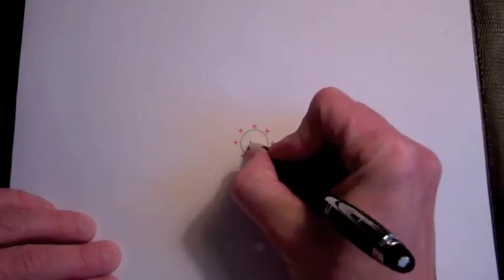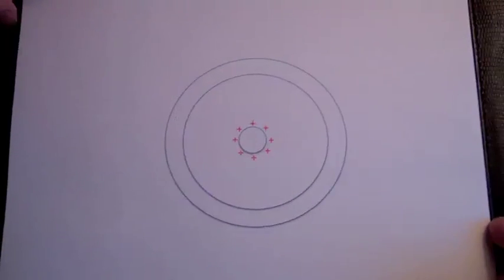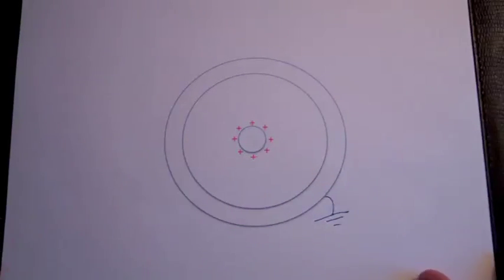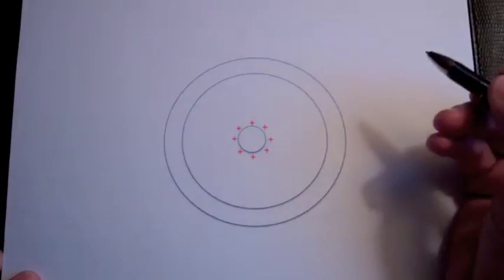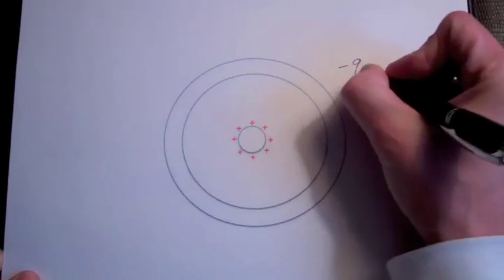Now let's look at the experiment that Michael Faraday performed. He took his inner sphere and placed some known charge on it — let's say that charge is plus Q. Then he took his outer sphere, being careful to make sure there was no net charge on it, and clamped it around the inner sphere. He then grounded the outer sphere, removed the ground, removed the outer sphere, and measured the amount of charge on it. What he found was that the charge on the outer sphere was minus Q.